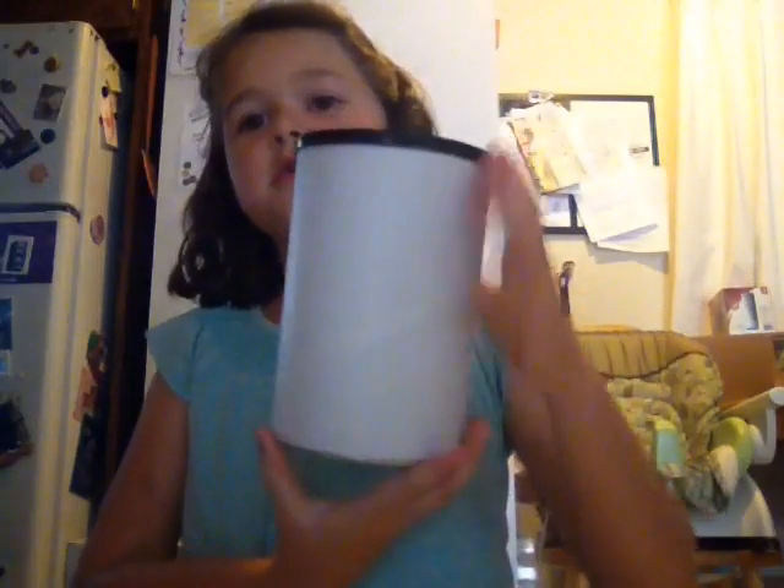Hi! Today I'm going to be showing you how to make a tin can for all of your surprise toys.